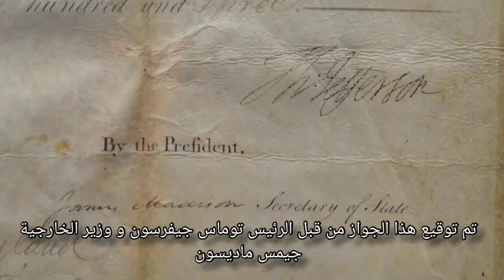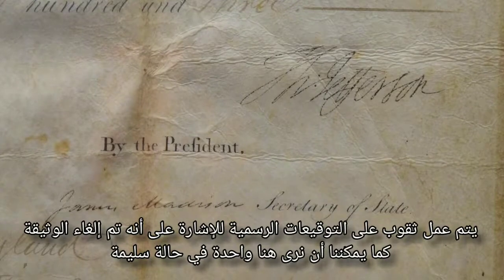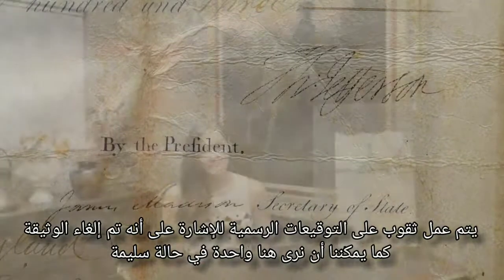This passport is signed by President Thomas Jefferson and Secretary of State James Madison. Holes would have been punched through the official signatures to indicate that it was a cancelled document, but as we can see here, this one is intact.